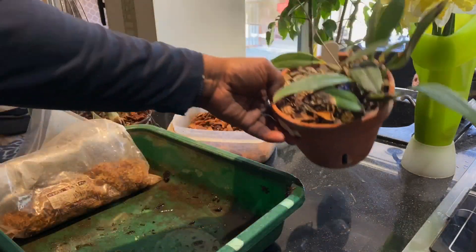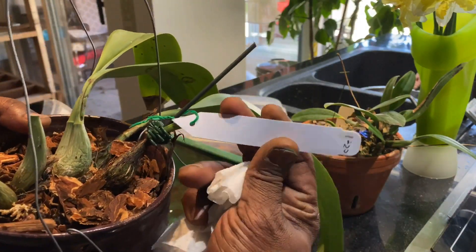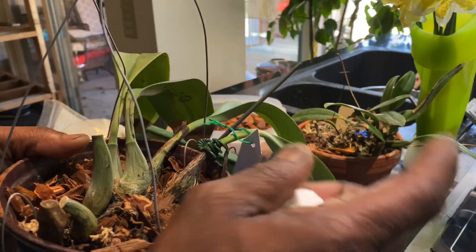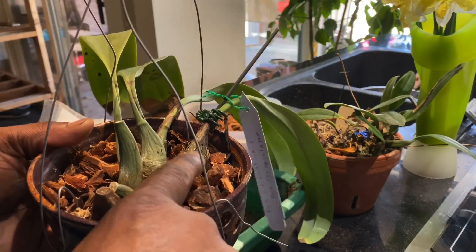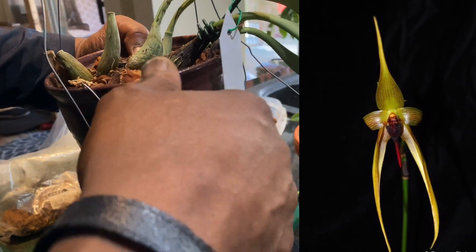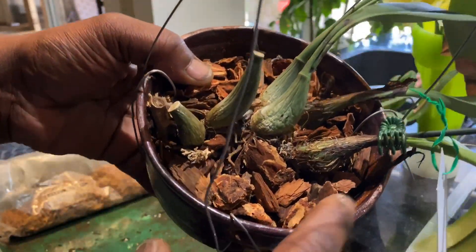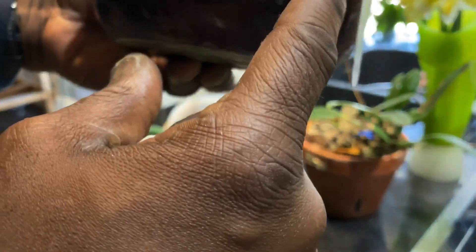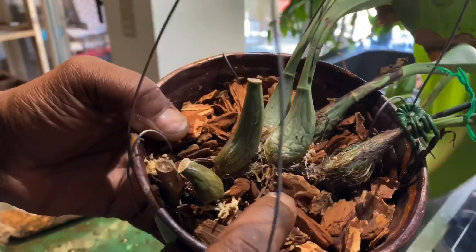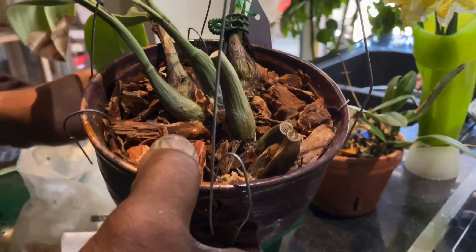What I'm going to do first is work with this one, because this doesn't need a repot — it's a recent repot from January. This is my Bulbophyllum lobbii crossed with Bulbophyllum carunculatum, so the name of this hybrid is Wilbur Chang. This bloomed once for me very nicely and has put up a lot of nice growth, but it's never rebloomed. I like these shallow pots — there's a layer of peanuts in there and then bark and a little bit of sphagnum.